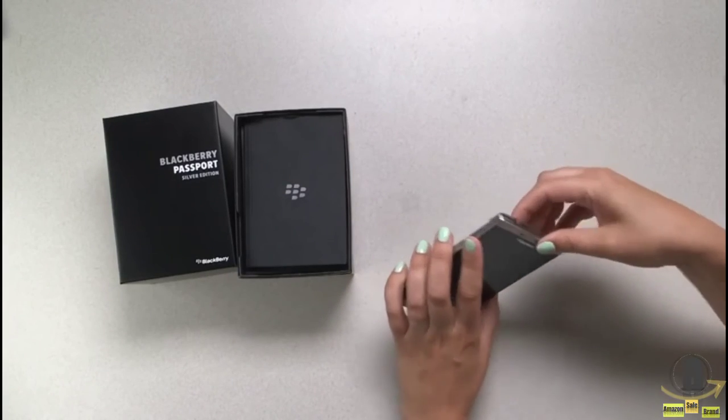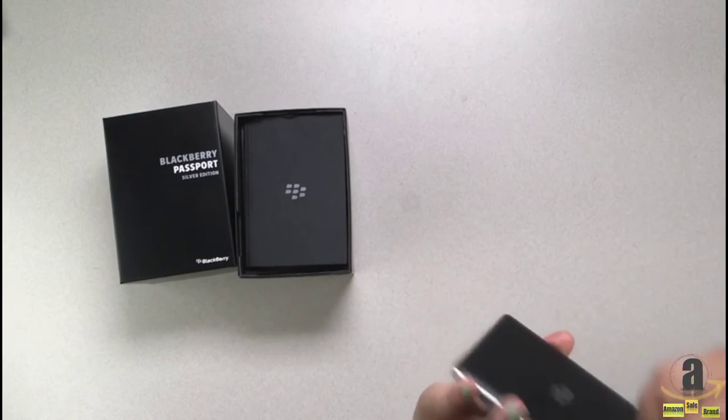So let's take a look at the box and then get into the software. And that just snaps back on.